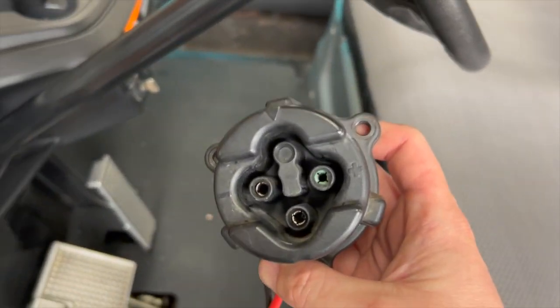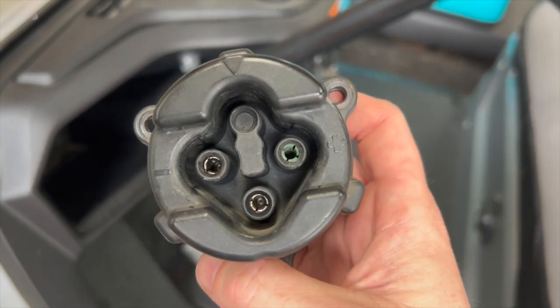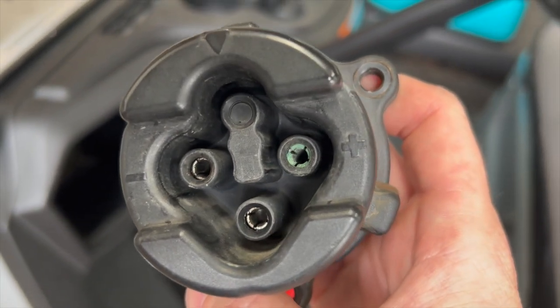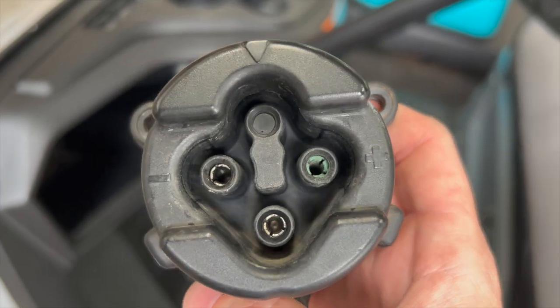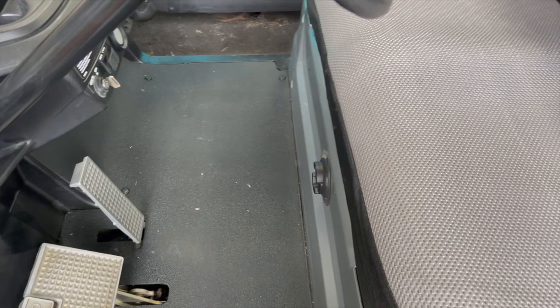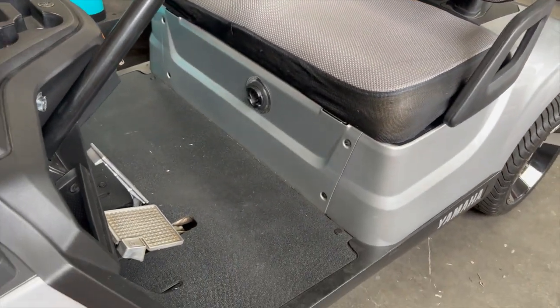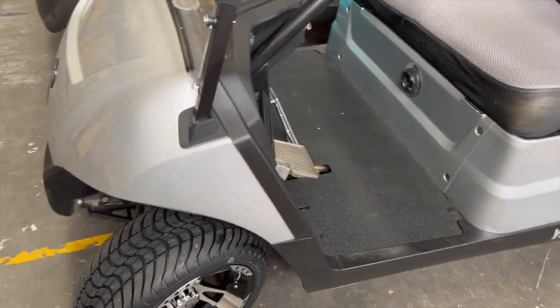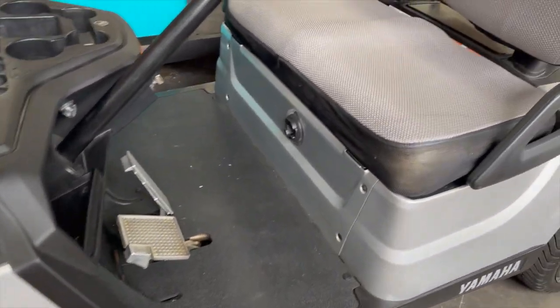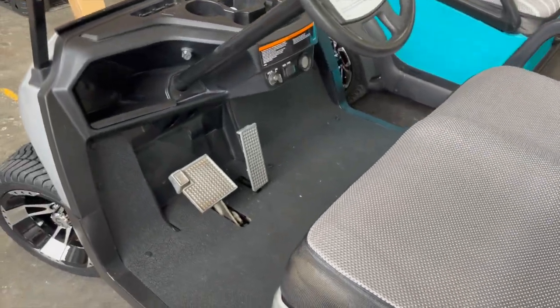The problem was this receptacle. This receptacle has the female receiving pins from the charger, and you can see that one on the right has a bit of corrosion in there. What was actually happening is it would charge for a few minutes, and then over time as resistance built, it would shut the charger off. When this vehicle was lead acid, it was working fine — we didn't have a problem.